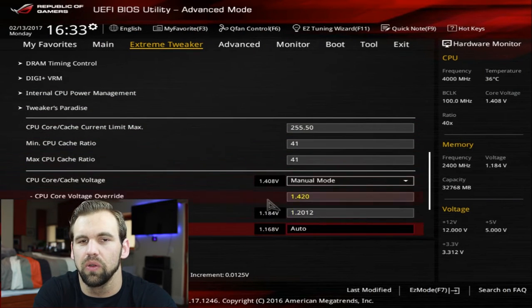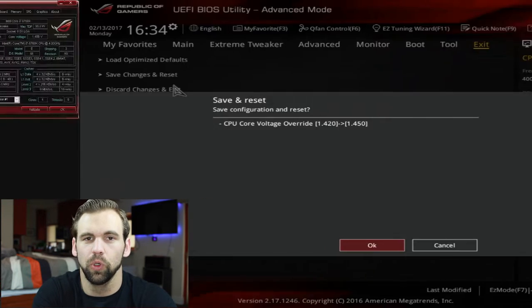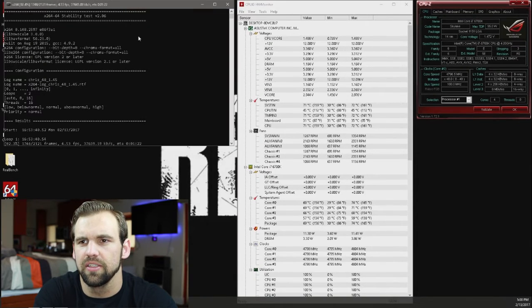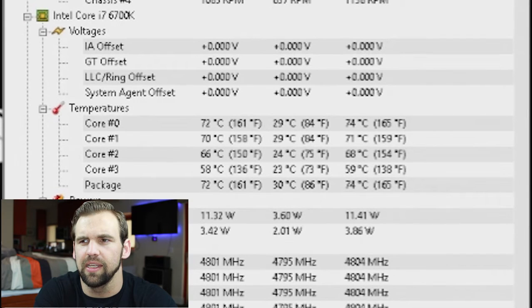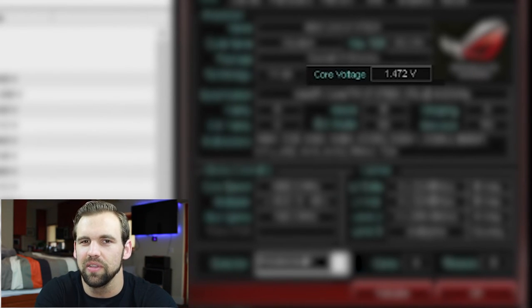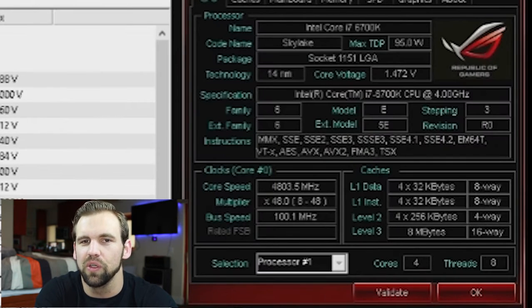We go into our BIOS. I'm going to increase the voltage to 1.45 volts and save. We're back in our desktop and our idle temps are between 24 and 29 degrees Celsius. Starting the stress test, core temperatures are now between 58 and 72 degrees Celsius, so they've ramped up significantly at 4.8. One thing I want to point out is the core voltage — this is what happens when your load line calibration is too high. You shouldn't be running the voltage higher than 1.45, so this is pretty dangerous. Thankfully we're not running it for very long. I didn't intend for this overclock to be a daily driver; I just wanted to show you that it could be done.